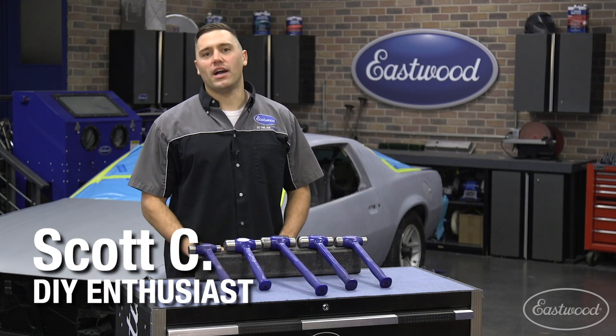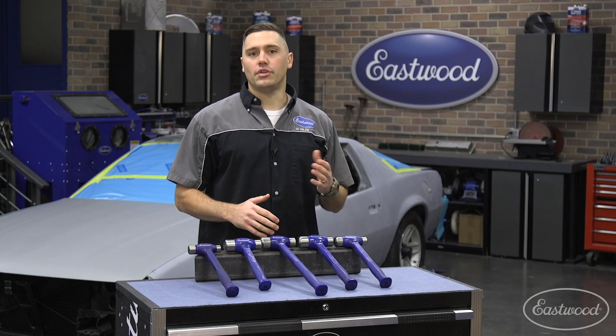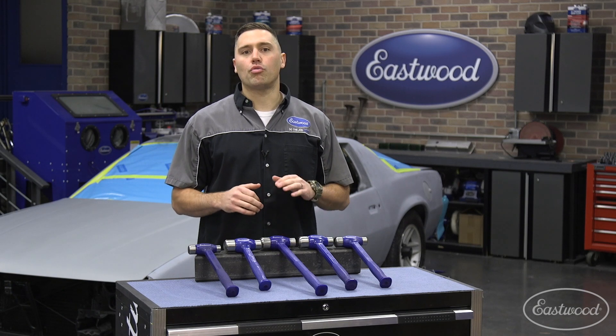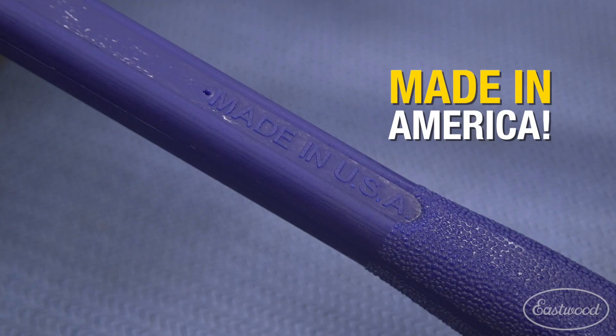Hey guys, Scott here in the Eastwood garage. Dead blow hammers are an essential tool in any toolbox. They reduce vibration through their handles while maximizing powered impact. The Eastwood flat-faced dead blow hammers are great for any project in which you need a metal head, and these are proudly made in the USA for quality and longevity.